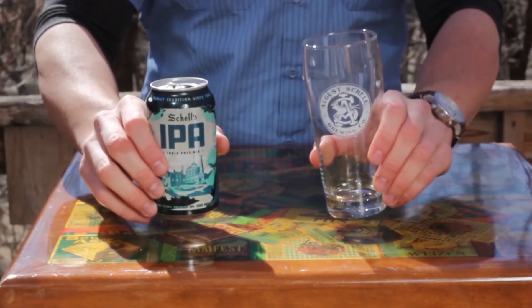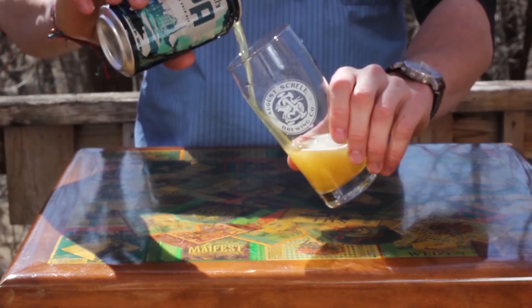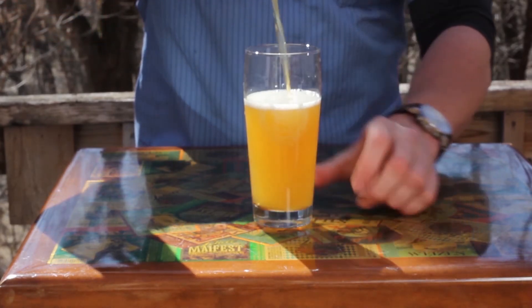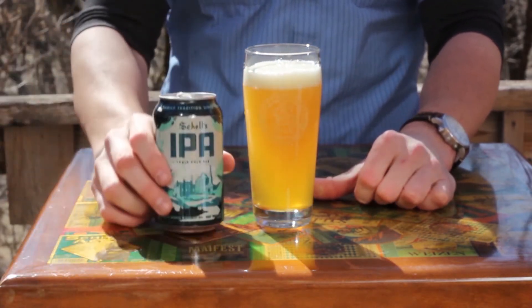Then there's your pouring technique to think about. Hold the glass at 45 degrees and begin pouring the beer down the side of the glass. Aim for about halfway down the glass. Once you've poured out about half the can, return the glass to upright and continue pouring. You want to aim for about an inch to an inch and a half of head, which will help release aromatics from the hops.